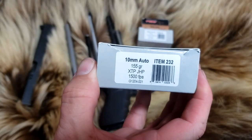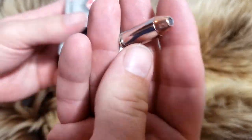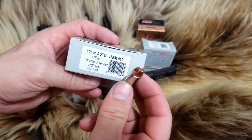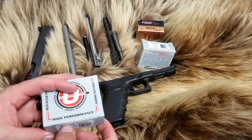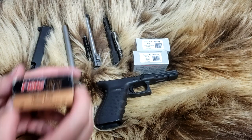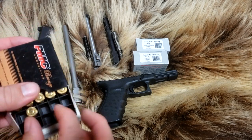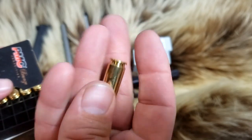First up, our types of ammo. We've got 155 grain XTP from Underwood — pretty hot stuff. It was really hot in the last video I shot, but wasn't quite as hot today. Next up, we're going to do Extreme Defenders in 10 millimeter, 115 grain. And then we have some weaker loads from PMC — 170 grain hollow point.